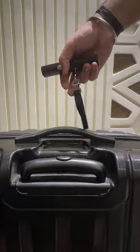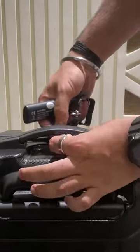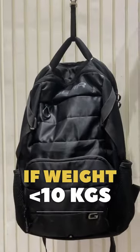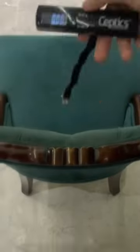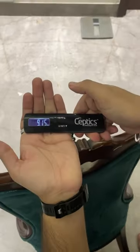You'll first have to attach it to your luggage, then just lift your luggage with this gadget. If the weight of your luggage is less than 10 kilograms, you can lift it like this, and if it's more than 10 kilograms, you can lift it like this. Not just your luggage — you can weigh almost everything in your home, and it's so portable you can literally carry it in your pocket.